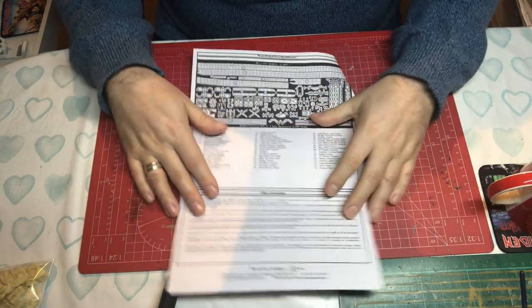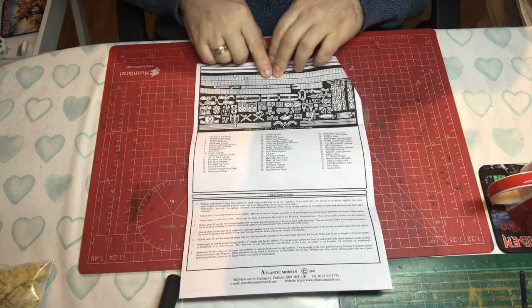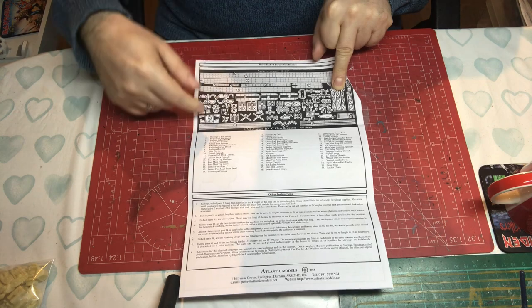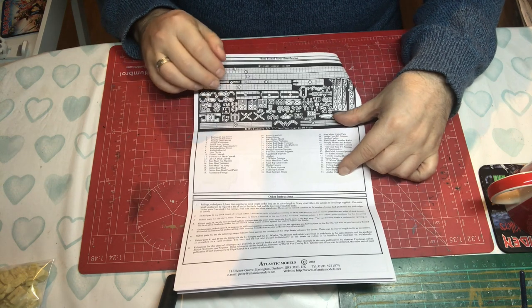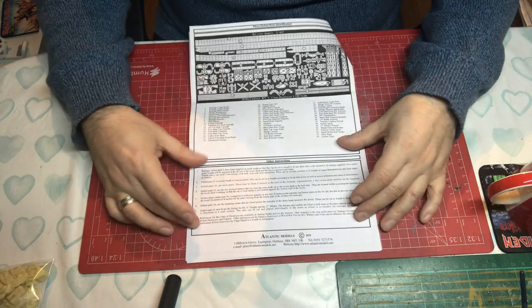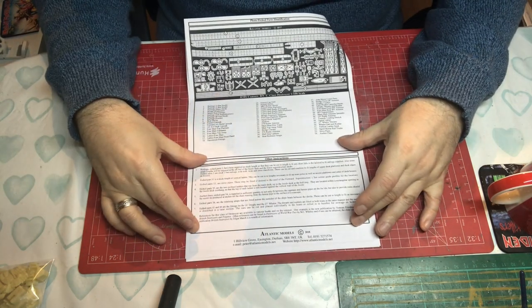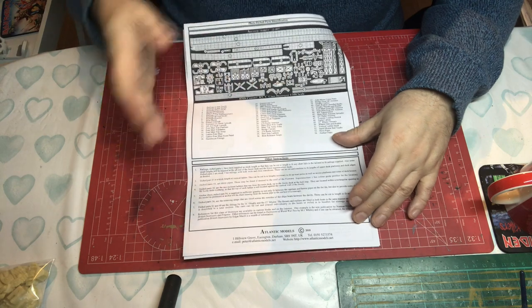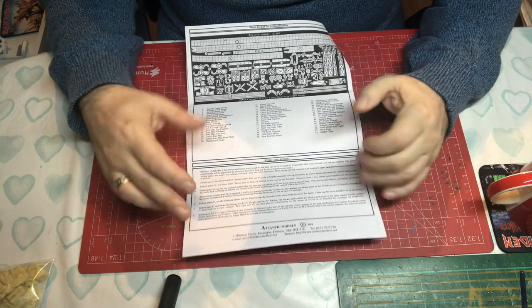Typical of Atlantic Models, you get a black and white image of the photo etch with numbers identifying each piece, listing 54 different parts, some in pairs or multiples. There's also a section called 'Other Instructions' with important extra information about the photo etch or kit, and point 8 talks about reference material — really handy.